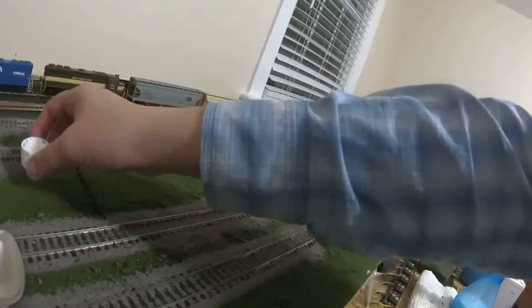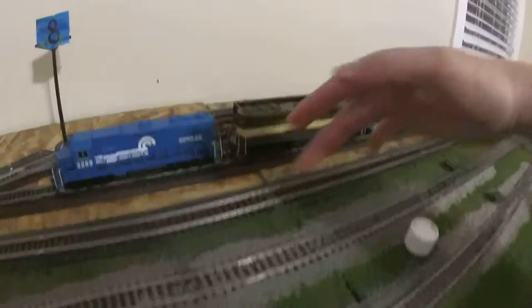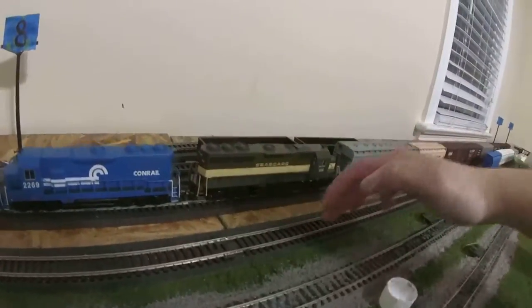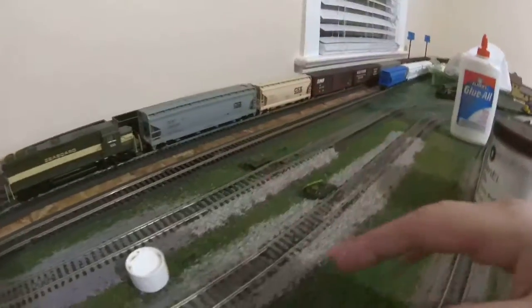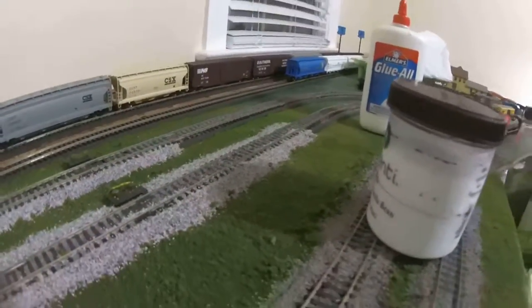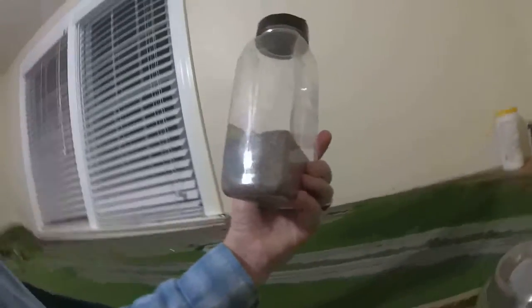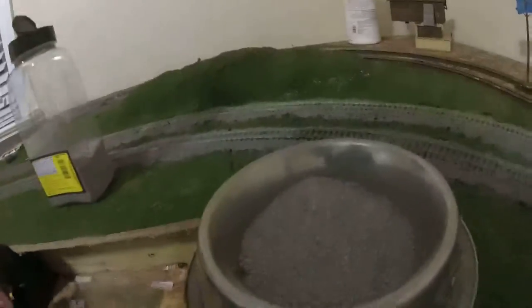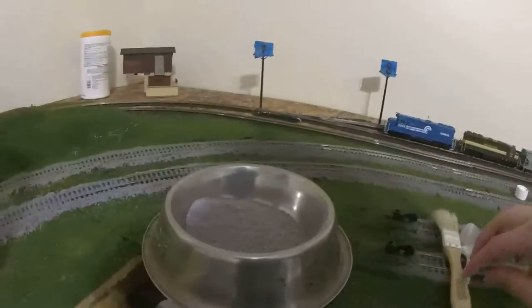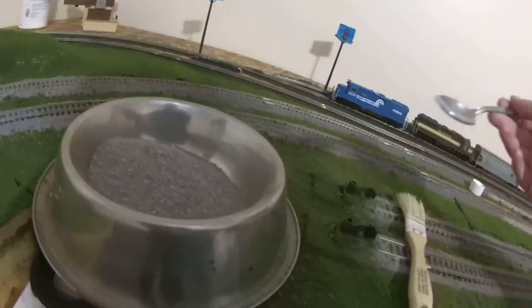Fill it up and then set it down to wherever you're starting to work. We're going to be adding ballast here to the track bed itself. You can see where I ran out of the actual gray and started using a gray blend — I screwed up — so I mixed the remaining gray with my gray blend. Now I'm using a dog bowl, a spoon, or a one-inch brush.